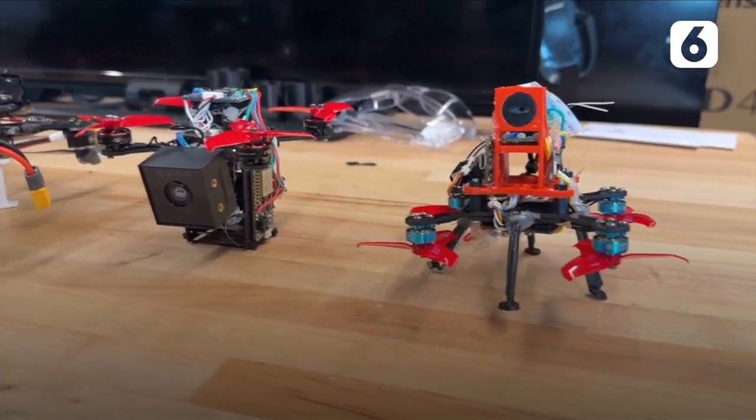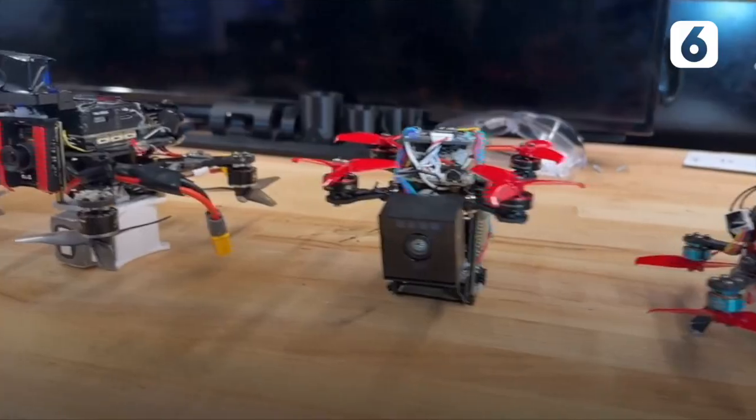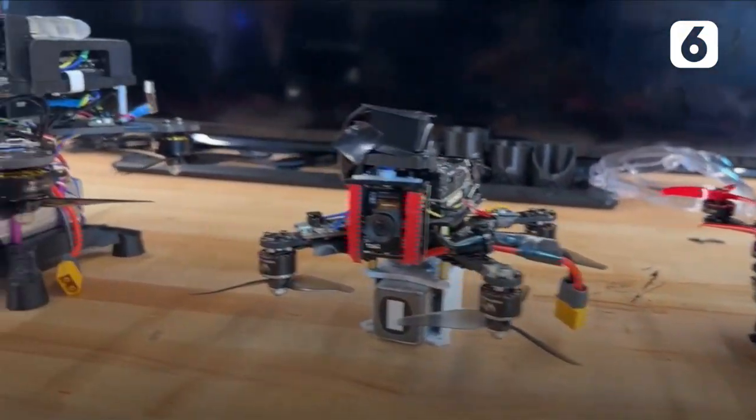Any other robot you want to show? This is all the new ones.